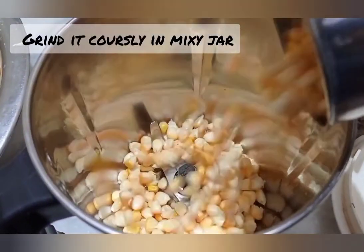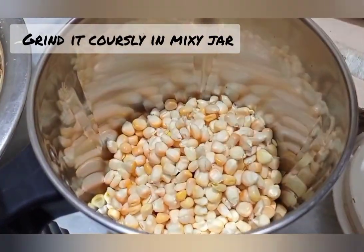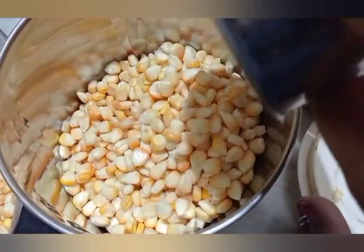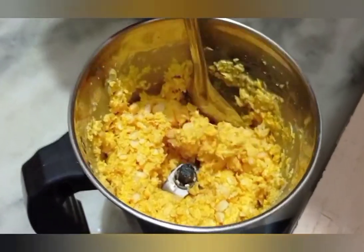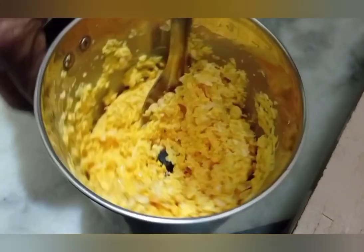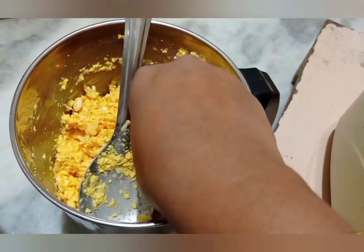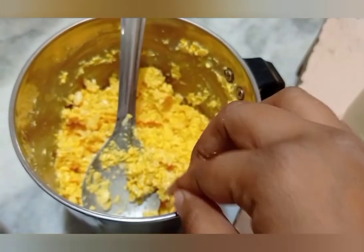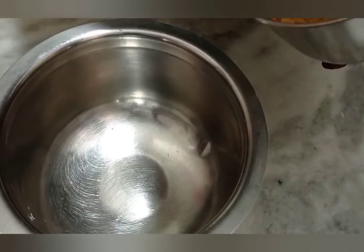We will add a little bit of water in the mix jar. You will grind it very well. You will grind it in a little bit. You will grind it very well with a grinder.